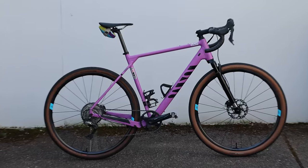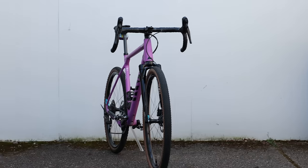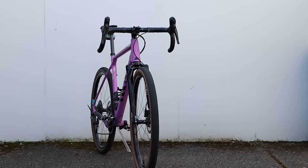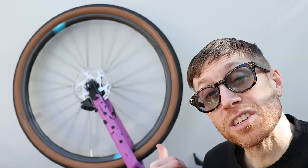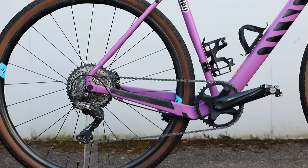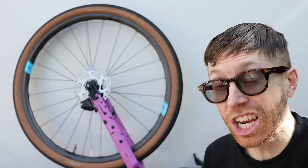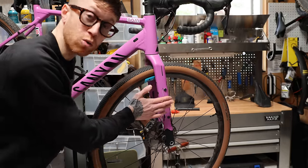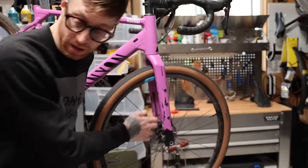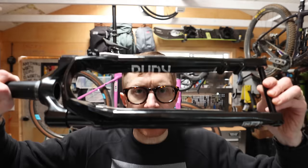The bike I'll use for this project is this mid-level aluminum Cannondale gravel bike. It's got mechanical shifting, middle-of-the-road everything. It rides fine. The only thing I've done to it is upgrade the wheels with these Forge and Bond fusion fiber gravel wheels, which made a world of difference — I'll explain that in a little bit. But first, we've got to swap out this stock carbon fork for this RockShox Rudy gravel suspension fork.